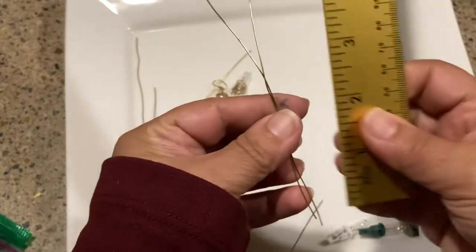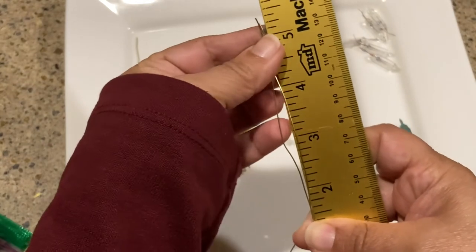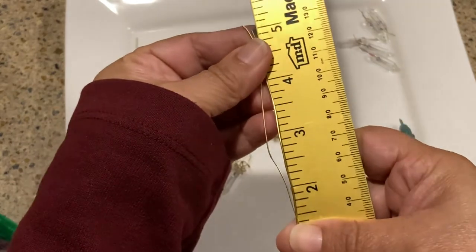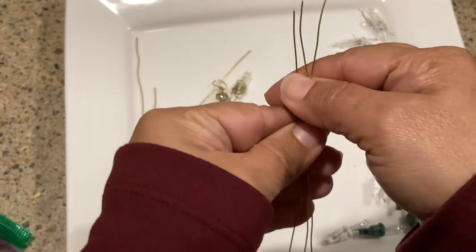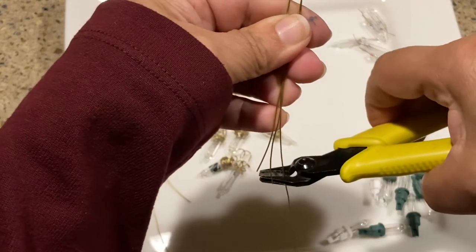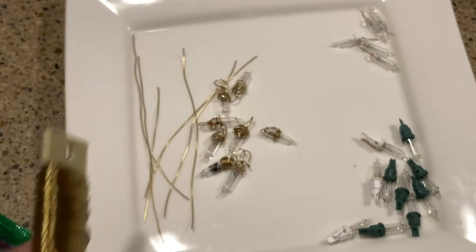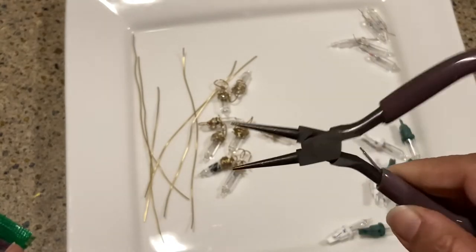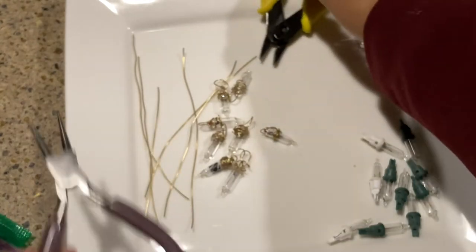I did not measure — I know, shocking for those of you who've watched my videos — but if I measure for you today they are about five, five and a half inches. Actually they're right at five inches. Once you cut your five-inch pieces you can just give them a quick little cut and make a little gathering of your wires. You're also going to need round nose pliers.